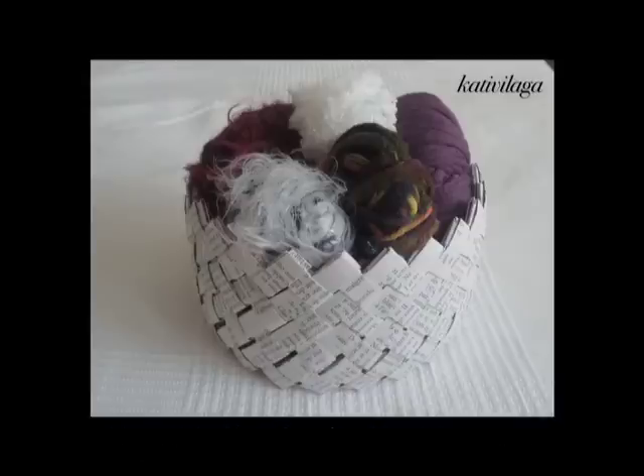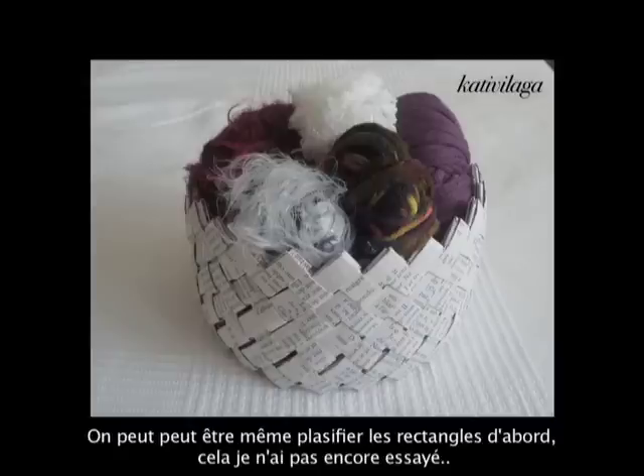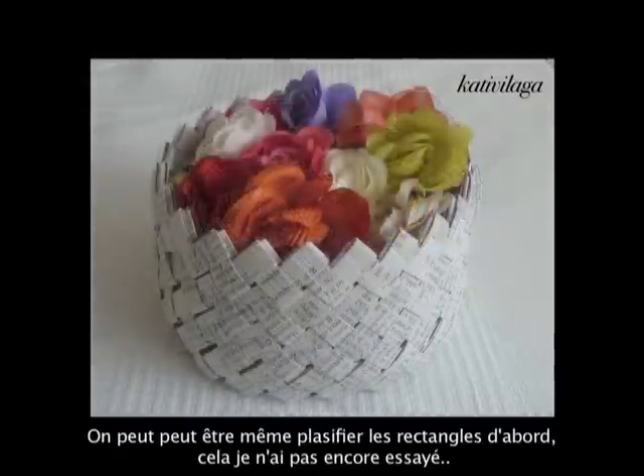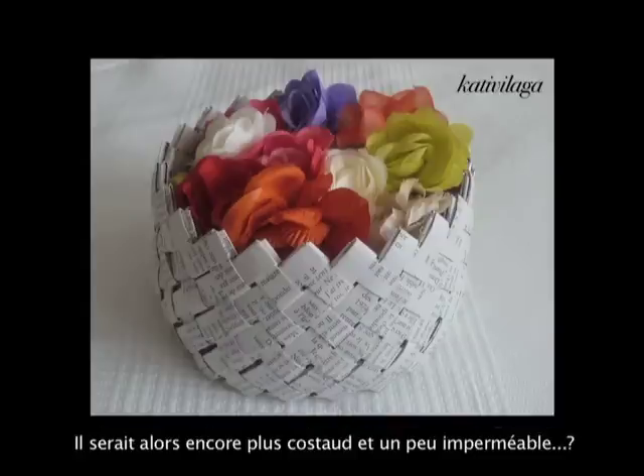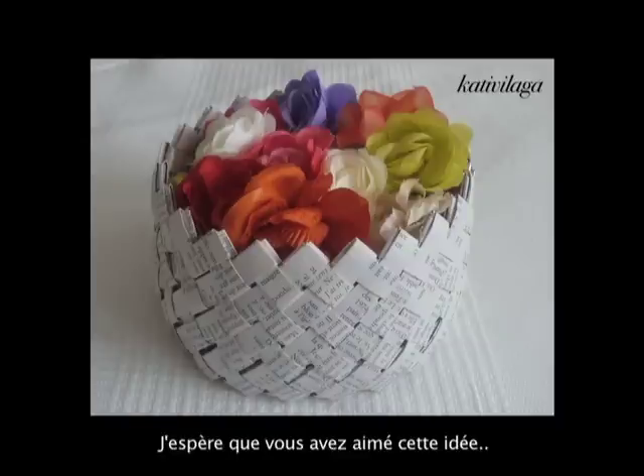Something I haven't tried but which might work is plastifying the paper first — using plastic adhesive sheets on your rectangular paper shapes — so that it becomes much stronger and a little bit more water resistant. This would also prevent the paper from yellowing over time. I haven't tried it, so I'm not sure if it works.